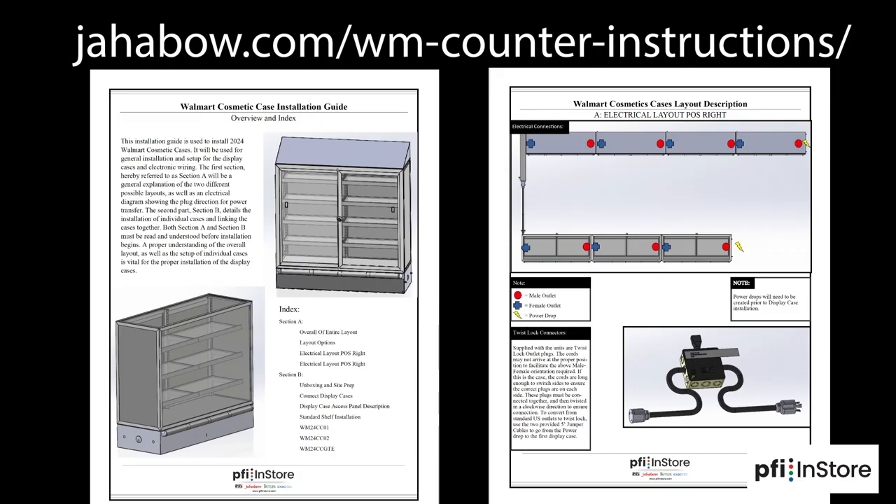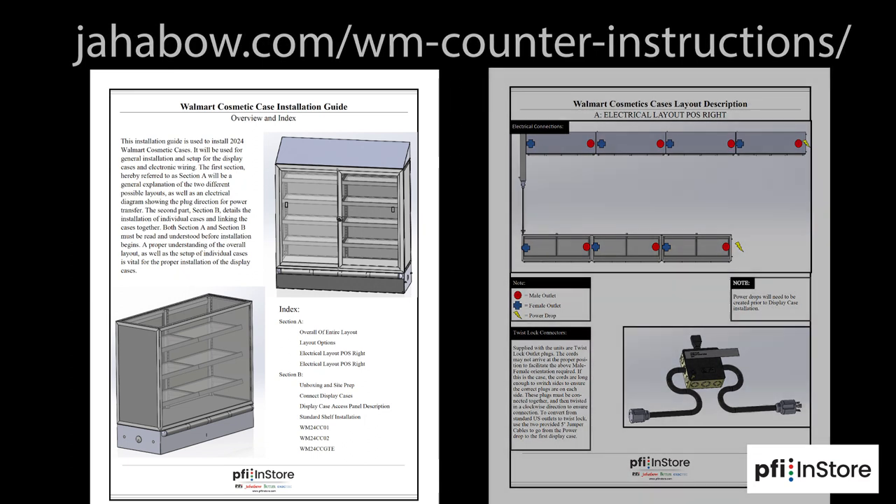For the most precise details, refer to the PDF instruction guide that can be found at jahabo.com/WM-counter-instructions/. Before you get started, make sure you read the entire instruction guide all the way through.